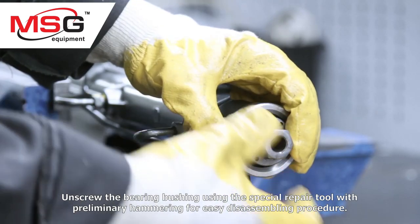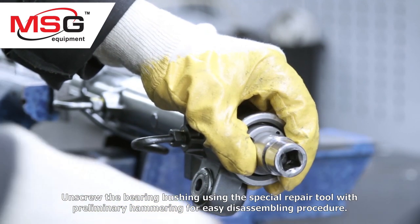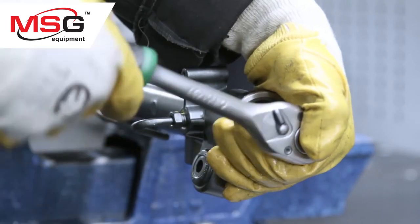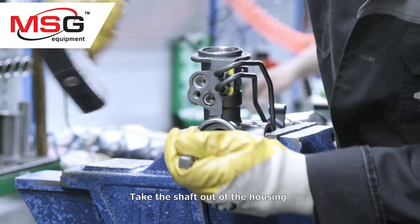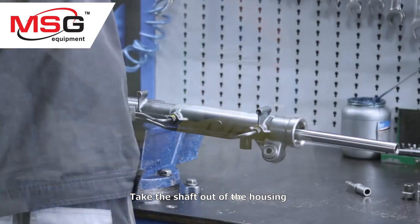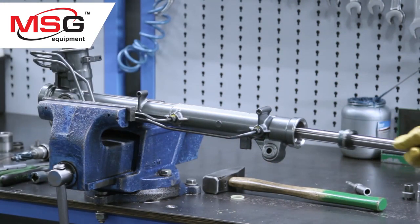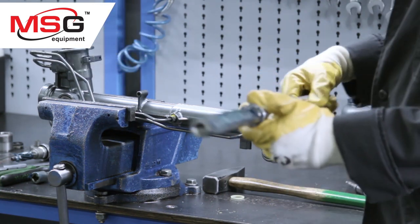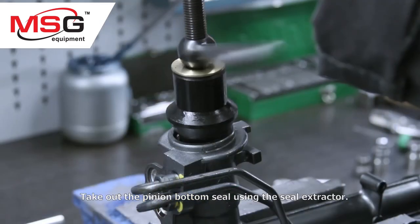Unscrew the bearing bushing using the special repair tool with preliminary hammering for easy disassembling procedure. Take the shaft out of the house. Take out the pinion bottom seal using the seal extractor.